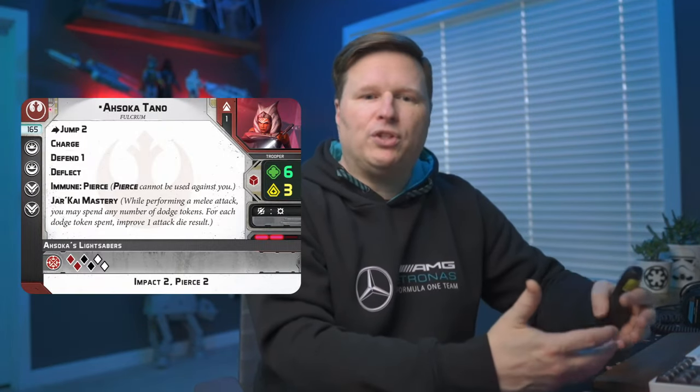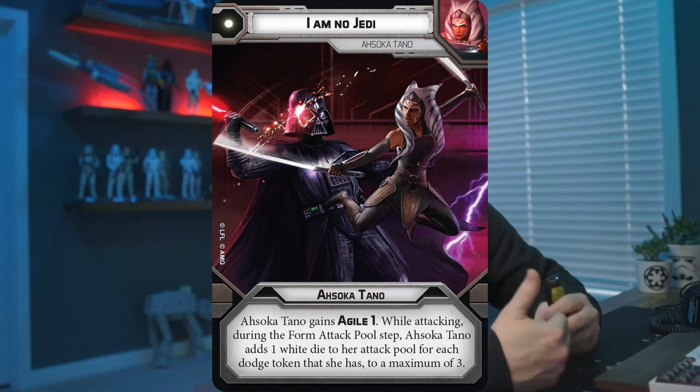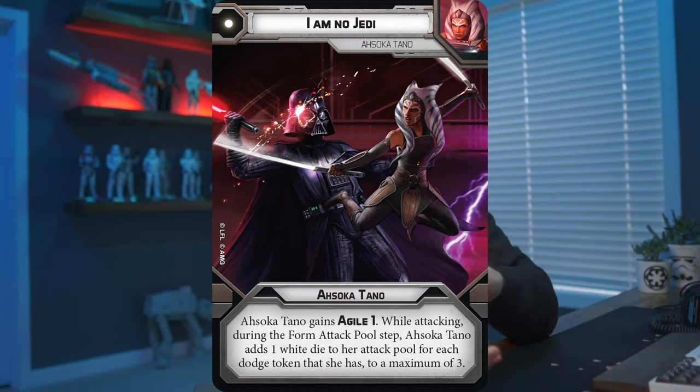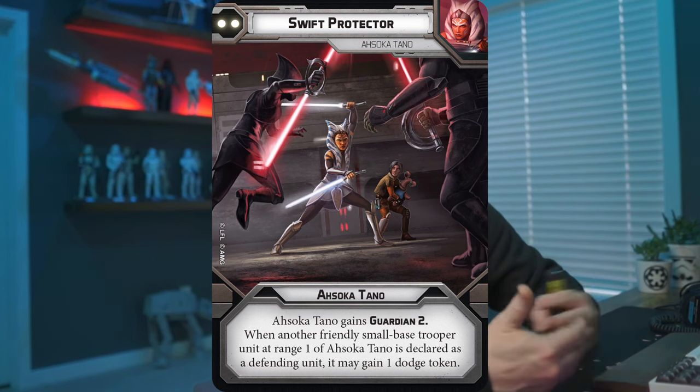Adding Ahsoka to the mix for this hero hammer list: Jump 2, Charge, Defend 1, Deflect, Immune Pierce, Jarkai Mastery — which lets her use dodge tokens to increase dice results — six health, three courage, Red saves, surge to crit, and double rainbow lightsabers. Just a great Jedi to bring to the rebel list. She has great command cards: I Am No Jedi gives her Agile 1 and lets her add white attack dice to her pool for each dodge token she has — synergy with Defend 1 generating dodge tokens. She also has Swift Protector, which gives her Guardian 2. And if you play Sabine Wren, she has teamwork cards with her as well.